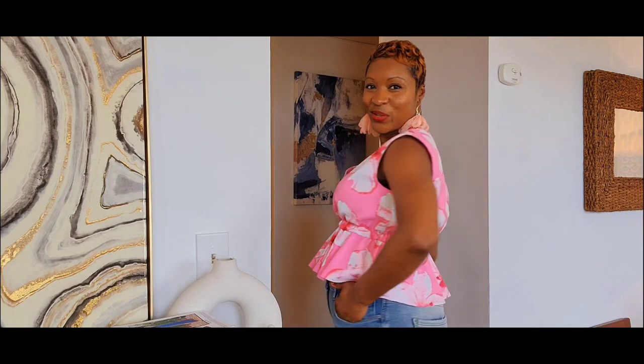Love this top. So cute. If you want to hear more about this top and the dress that I made using McCall's pattern 8035, stick around.